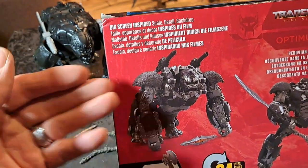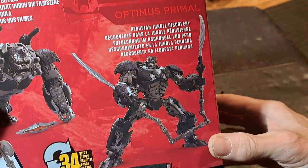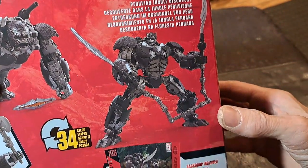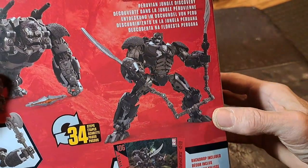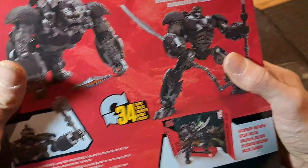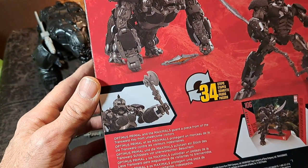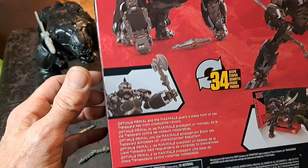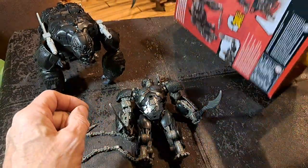Here is what he looks like in ape mode, and here he is in Optimus Primal mode. You can see he's got the blades with the chain between them, and he's got the transwarp key. Transwarp was probably made popular in Star Trek: The Next Generation because it's what the Borg used to travel so quickly through the universe.